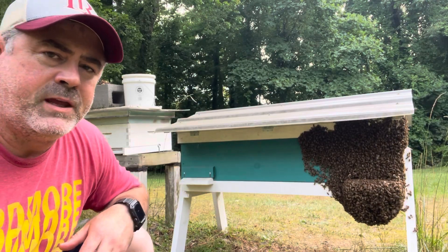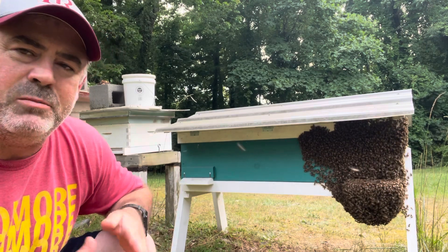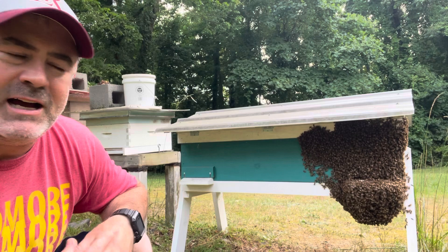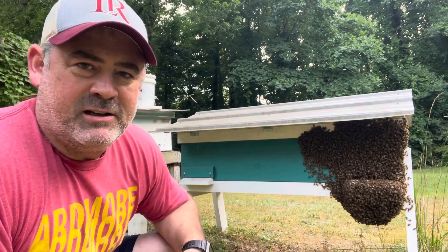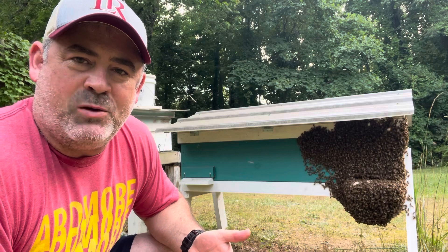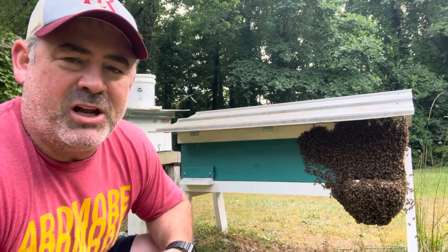Good afternoon everybody. One question that I had early on in beekeeping was: why are my bees on the outside of my hive and not on the inside? This is called bearding, and the bees are on the outside of the hive because today it has been 91 degrees here and it's extremely hot.